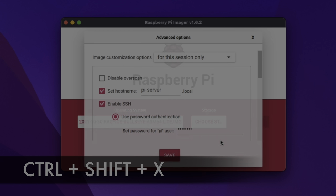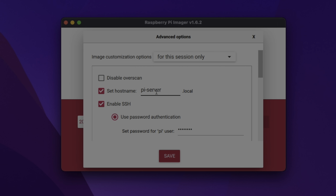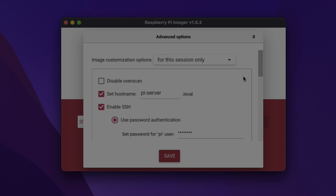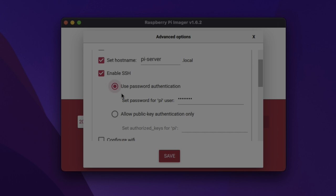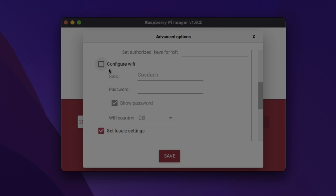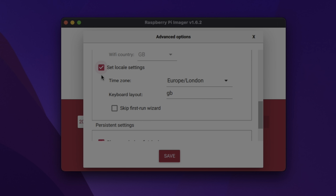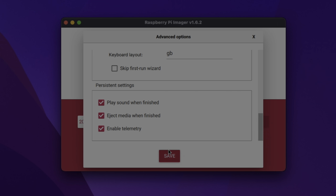We can now press Ctrl+Shift+X to bring up the advanced options menu. Here we can set a hostname for our Raspberry Pi — I've set mine to pi-server.local — and then we can enable SSH and give it a password as well. This is really important as it means we can set up our Raspberry Pi and get SSH running without having to use a keyboard, a monitor, or a mouse; we can do it all from an external machine. Next we can scroll down — I'm not going to configure Wi-Fi because I'll use Ethernet, which is better if you're running it as a server. Here we can also set the locale settings, which is still good to do, and then we hit save.